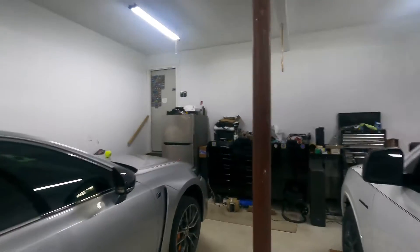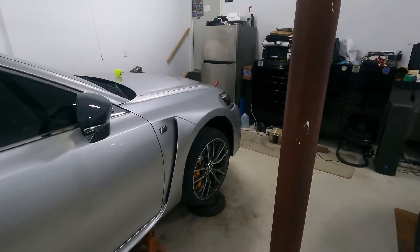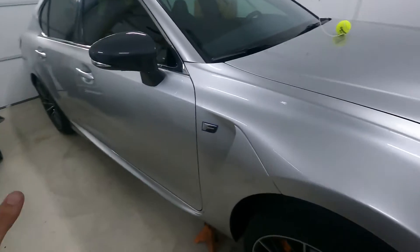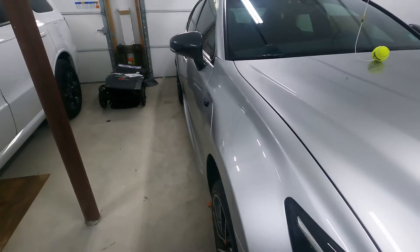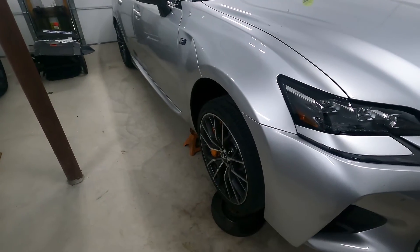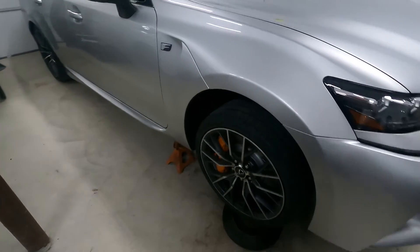The only thing that sucks is I don't have a spare tire for this car. So while this rim is getting repaired, the car is going to sit on jack stands and I'm not going to be able to use it. I do want to put wheels on this car — I want to go with a little bit more of an aggressive offset to get a little more poke out of the fenders, but we're not at that stage yet. So we're going to have to bite the bullet here and get this wheel fixed.